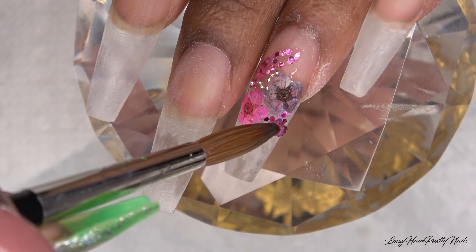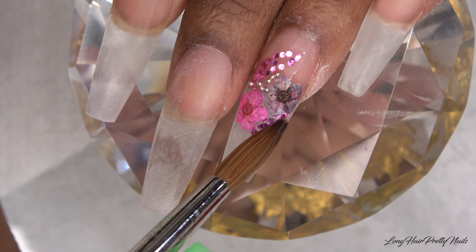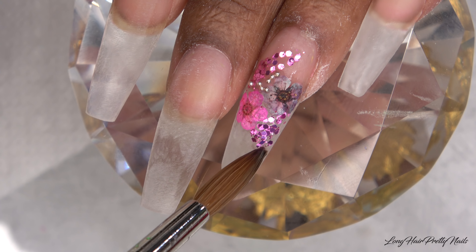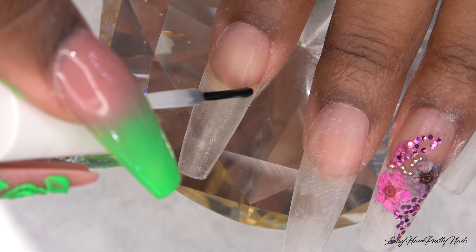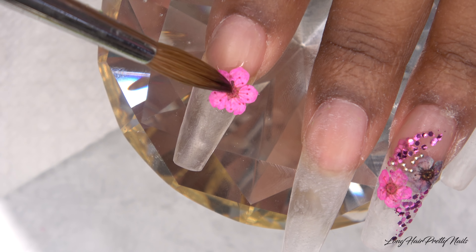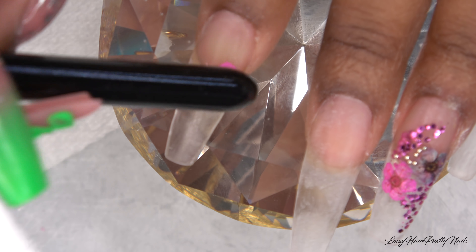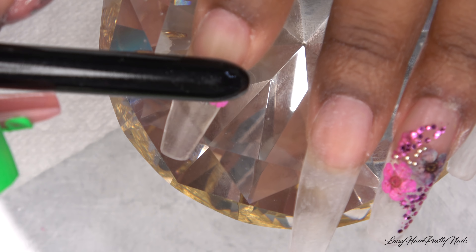I decided to add a little more of the pink glitter towards the tip and just make that nice and swoopy. Moving on to the index fingernail, I'm going to repeat the same thing as far as applying the flowers, the glitter, and the caviar beads.